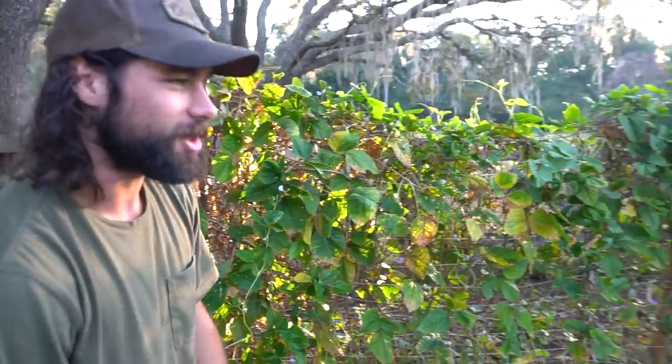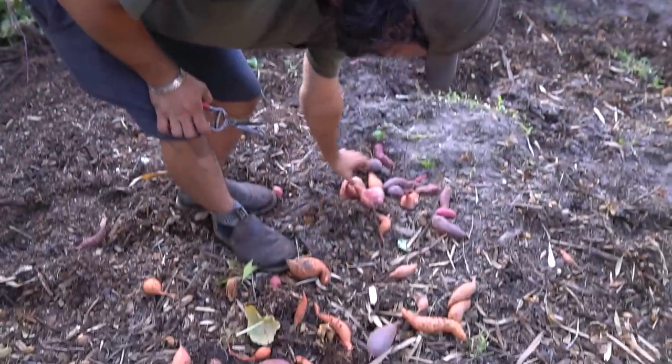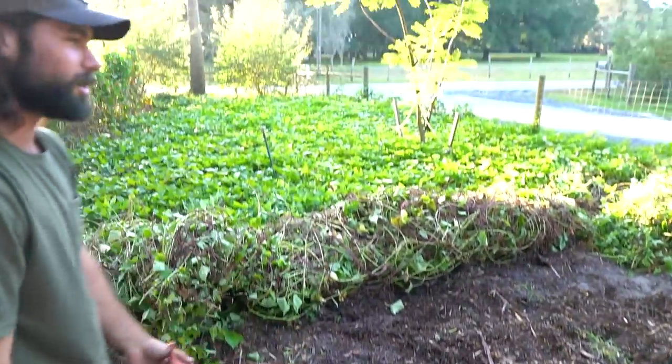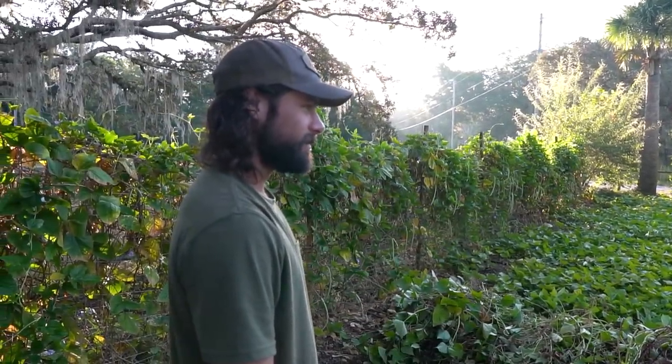I wanted to give the sweet potatoes a little longer just to see if they could put a little size on, but a lot of them ended up cracking. I think that was from just getting dry towards the end of season — dry, and then water, and then dry. They don't like that. It's been a couple weeks since we got rain. The last drop of rain was when Ian hit.